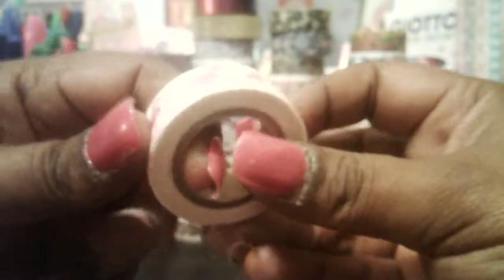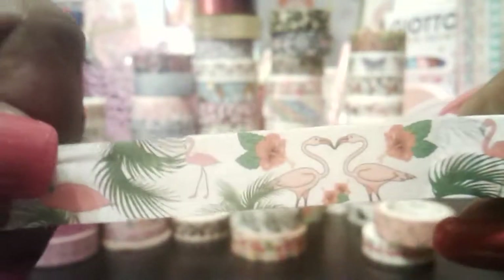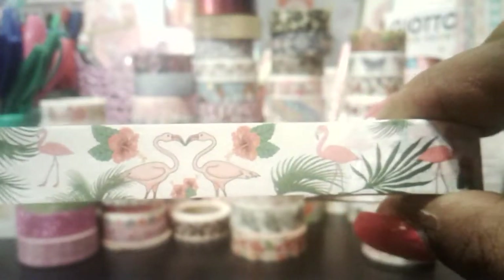This one here was a dollar five cents, so I really like that. Then I found this one here that has flamingos, hibiscus flowers, and palm trees or palm leaves. Very, very nice. This here was only about a dollar seventeen, so really good.